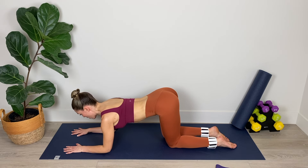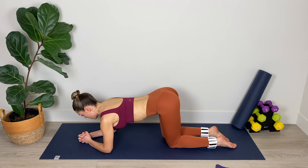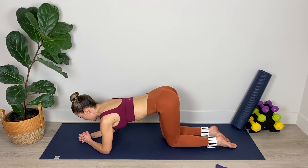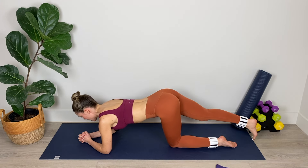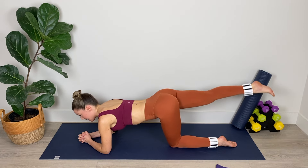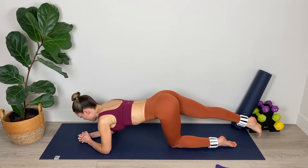Now we're going to lower down onto the forearms — either have the forearms parallel on the mat with elbows below your shoulders, or interlace your fingers if that feels comfortable. Make sure your shoulders aren't crept up by your ears and your neck is nice and long. From here, extend that right leg out long again and we're going to lift, lift, and lower. Two pulses up and then tap the toe down. So we're lifting on a double pulse and then lowering down to the mat.